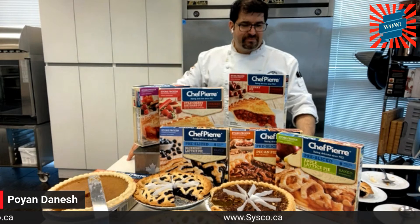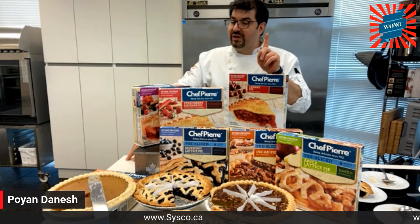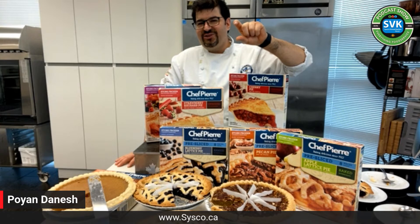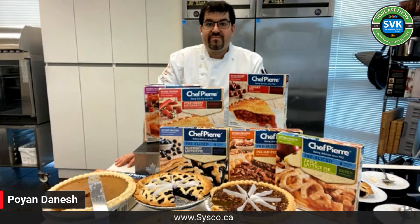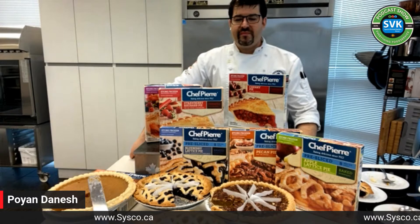Overall, chef, this is a home run on all of these. I personally have never knowingly had a Chef Pierre pie — maybe I have and never knew it because it was so good. The high pie: remarkable. The pecan one — my only issue was I wanted more pecans, but things are expensive and a lot of pecan pies are so thin anyway. That's probably how they manage the price point.